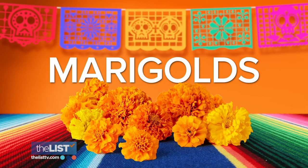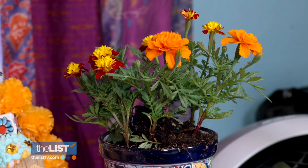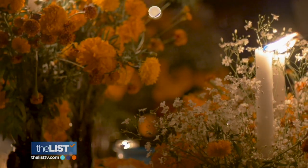Finally, the essential flower of every altar: marigolds. You can't have Día de los Muertos without your marigolds. They can be real or artificial, and they're used not just for their beauty, but also for their scent. They have a very strong aroma, and that is what lures the spirits — they can follow that.